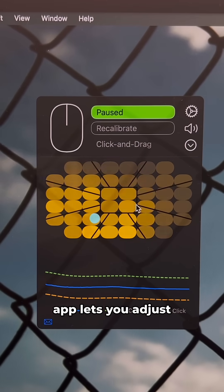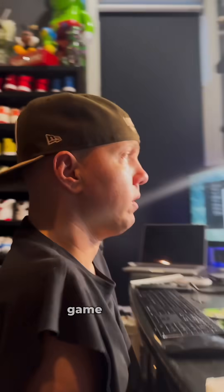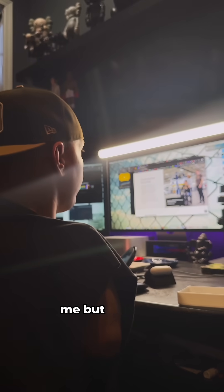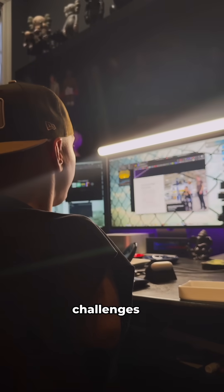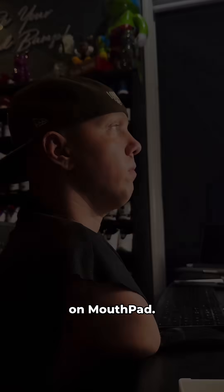The Mouthpad app lets you adjust and fine-tune controls to fit your needs perfectly. Mouthpad is a game changer for accessibility. Using a mouse isn't typically difficult for me, but for many people with mobility challenges it can be a daily struggle. On days when I'm feeling shoulder pain, I'm grateful that I can rely on Mouthpad.